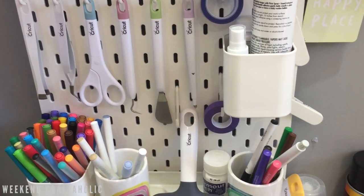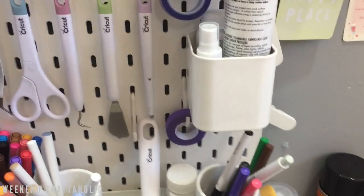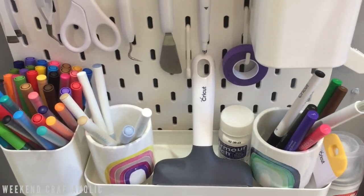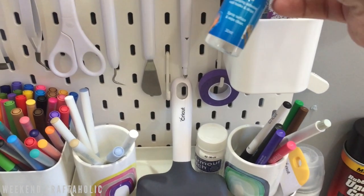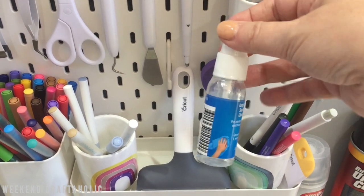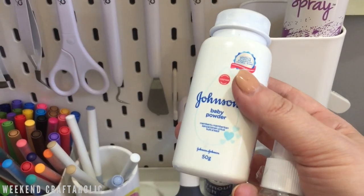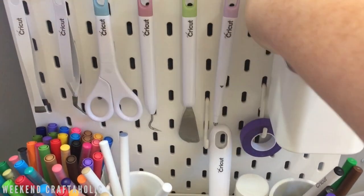Another thing I use when my mat isn't too sticky is this Pixie spray — I got the purple tape and the Pixie spray in a little bundle from Amazon. I've also got my surface cleaner and alcohol, which was only two dollars from Bunnings. Before I do anything I spray that down. The other thing I keep here is baby powder, which is really useful if you can't see your weeding on your vinyl — it helps you see it a little bit better.